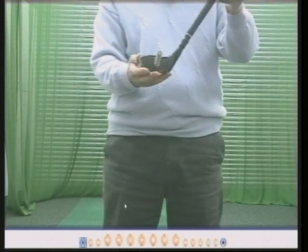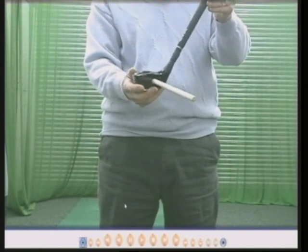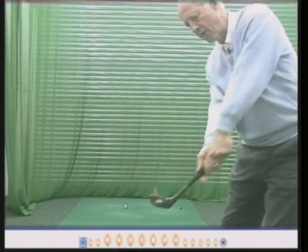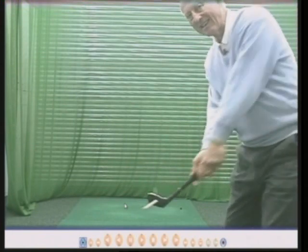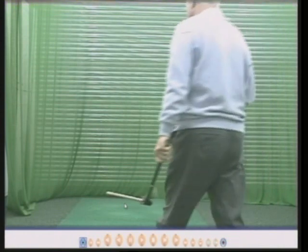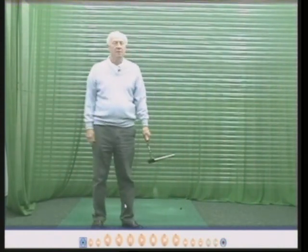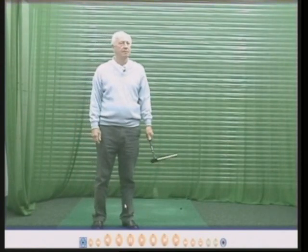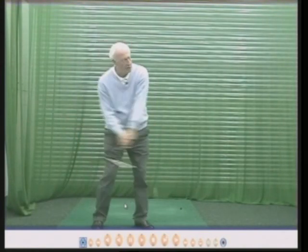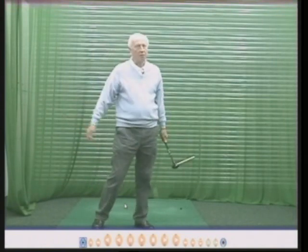They do, however, sometimes close the face. The reason being: having closed the face, they can then drive their arms forward and keep the face square. A few golfers who do that have been Arnold Palmer and Lee Trevino — close the face, drive the ball forward.